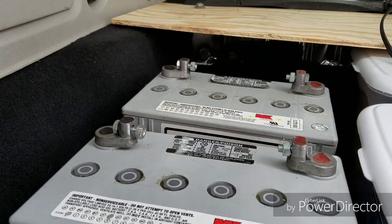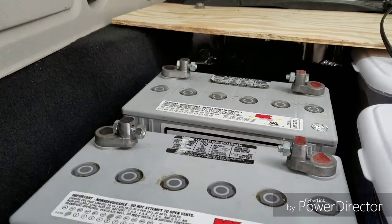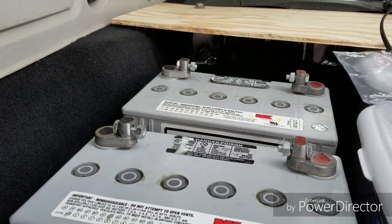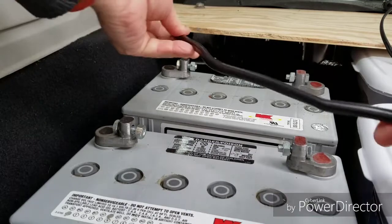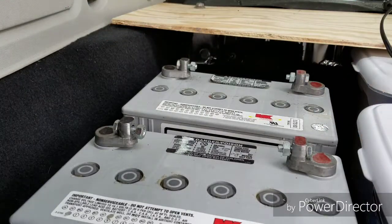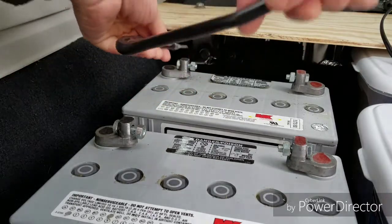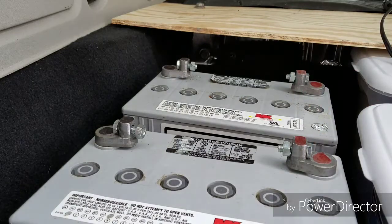When you hook them up in parallel, you go from negative to negative, positive to positive — it's just that easy. In series you would be going negative to positive and then having your loads come out the negative and the positive. We will be hooking these together: negative to negative, positive to positive. It's that simple.